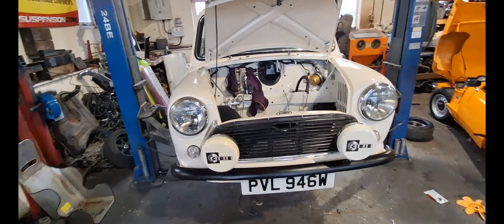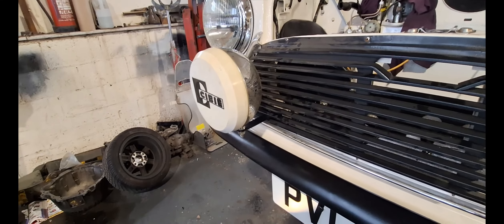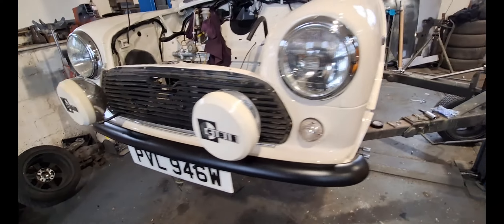The grill isn't on permanently, I hasten to add — it was just there because I've made the brackets come through the grill. I hate brackets bolted to bumpers and things. They will need a steady bar at the top because they do wiggle a little bit, as the brackets are really long. So yeah, brakes bled.